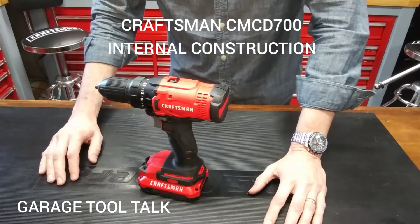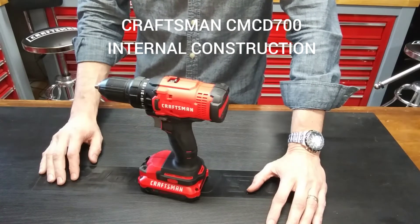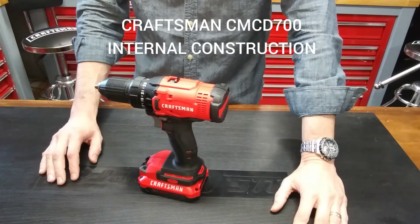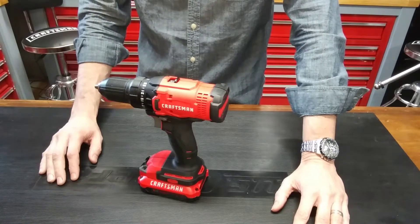Hello and welcome back to Garage Tool Talk, where we provide expert review of hand tools and power tools. Last week I posted a video about the CMC D700 Cordless Power Tool from Craftsman. I walked through some of the features I liked about it, some things I didn't like, and gave you a little bit of performance testing.